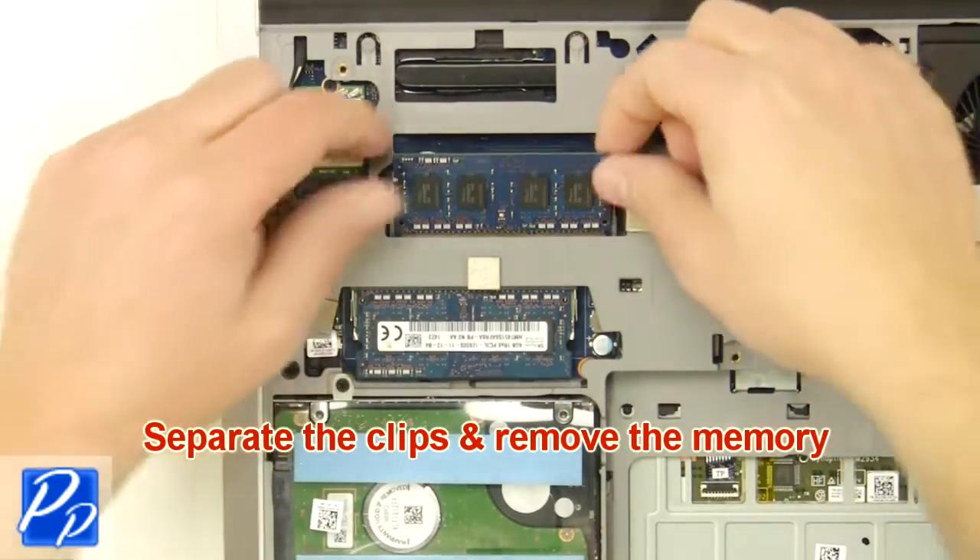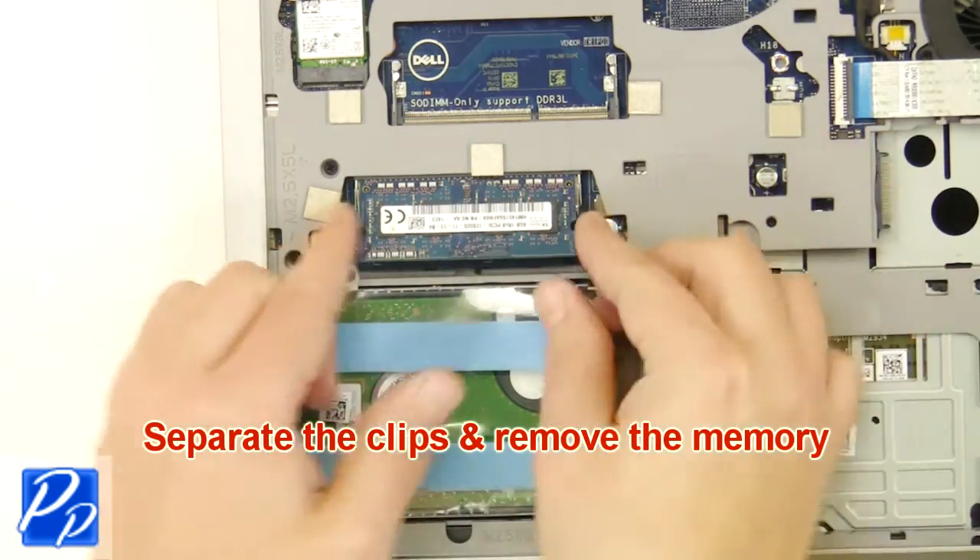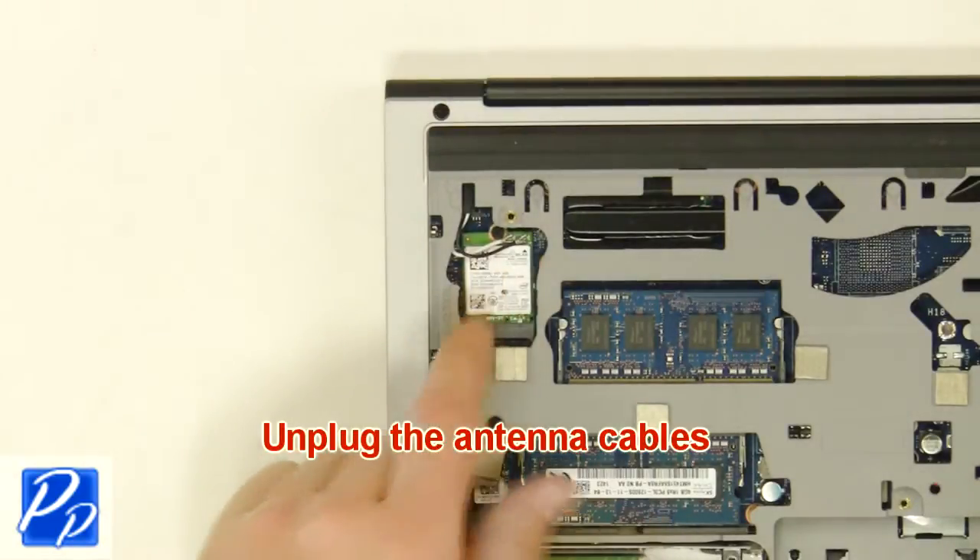Separate the clips and remove the memory. Unplug the antenna cables.